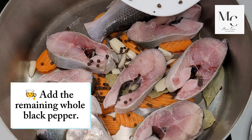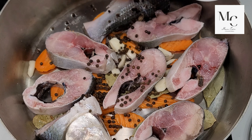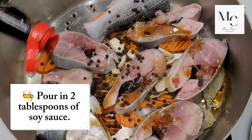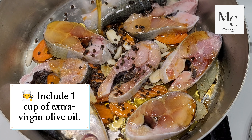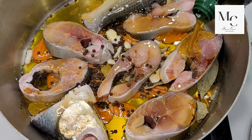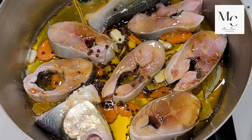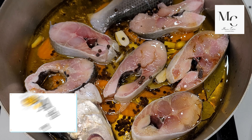Add the remaining whole black pepper. Adjust salt according to your preference. Pour in tablespoons of soy sauce. Include 1 cup of extra virgin olive oil. Pour in half a cup of water. Add green olives.